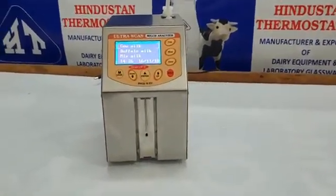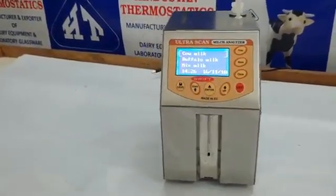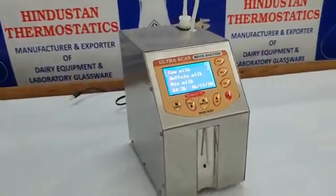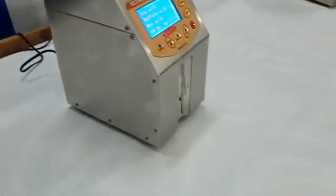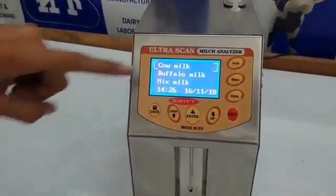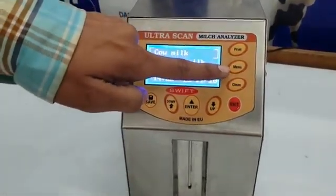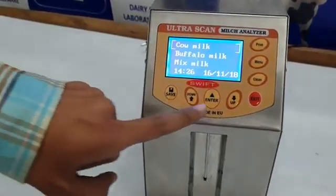Let's talk about the Ultrascan Swift model. The outer body is purely made of stainless steel 304 food grade. It features a bold keypad with all clear options on the board: Print, Clean, Save, Enter, and Exit.